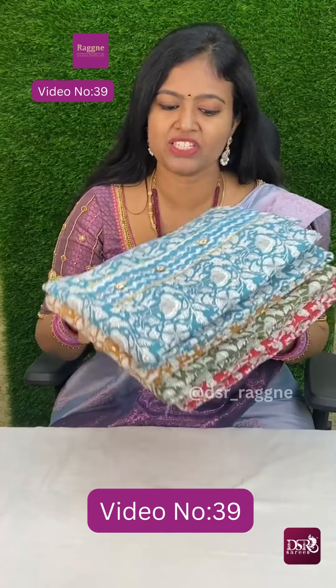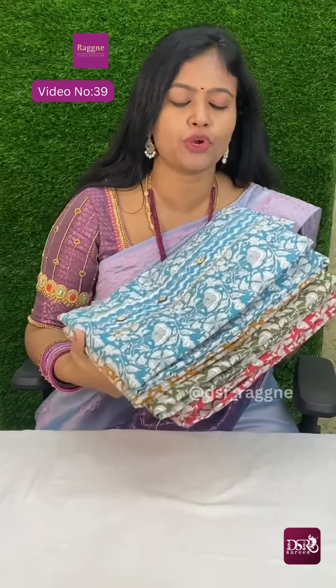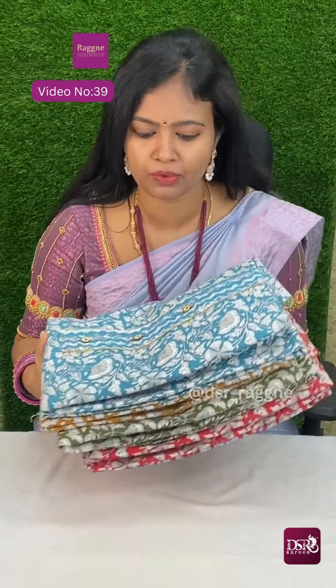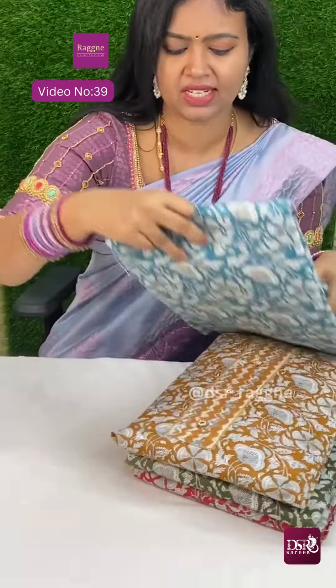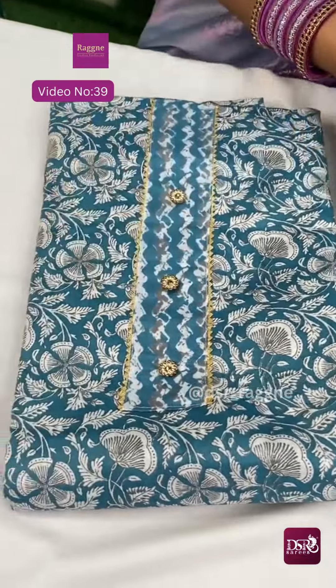Hi, welcome to DSS Ragni Page. Super budget friendly and affordable price pure premium cotton sets. In the video price is just 599 plus shipping. So first color here is panel work and samosa lace and stone buttons which we will work in the neck.